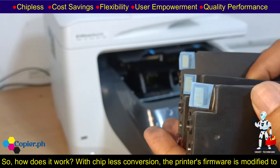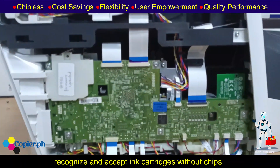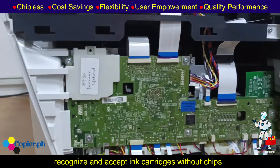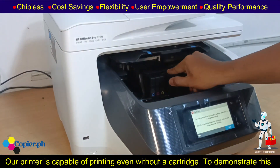How does it work? With chip-less conversion, the printer's firmware is modified to recognize and accept ink cartridges without chips. Our printer is capable of printing even without a cartridge.